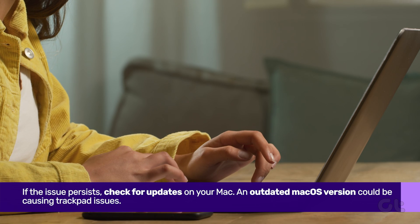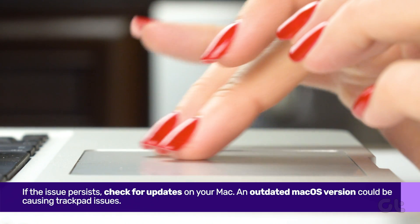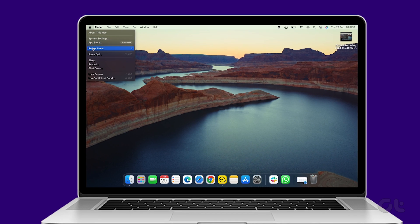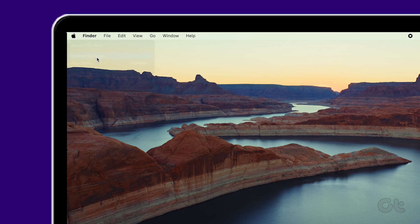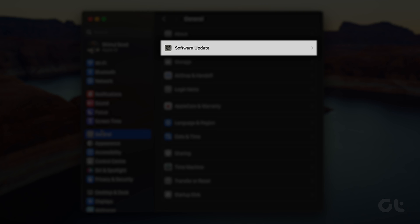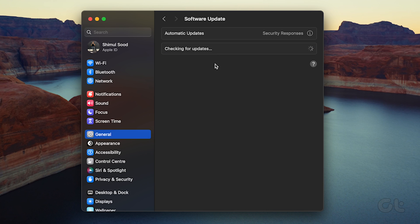If the issue persists, check for updates on your Mac. An outdated macOS version could be causing trackpad issues. Click on the Apple icon, go to System Settings, then select General, and click on Software Update to install any available updates.